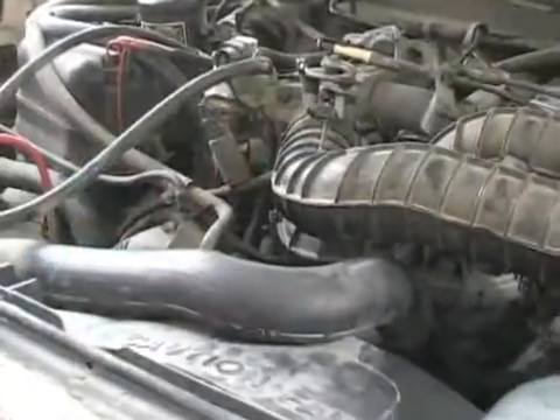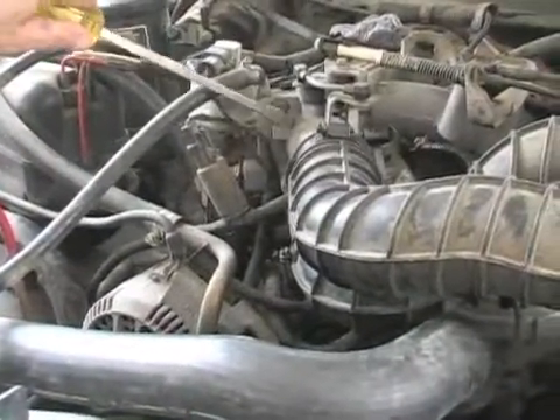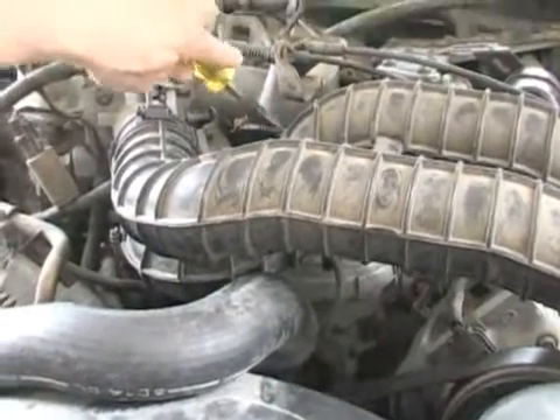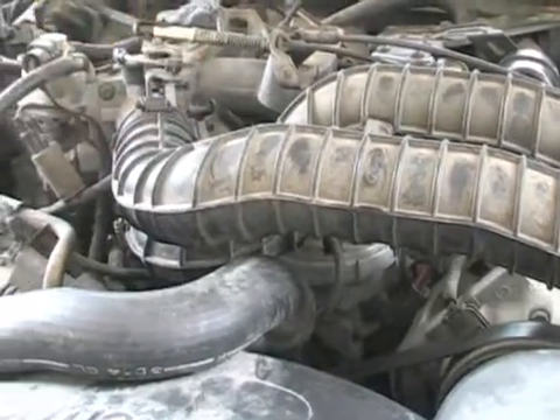This is kind of like your carburetor — I'm going to point with this screwdriver. The air comes in through here and then goes down into the motor and is mixed with the gasoline. There is the combustion chamber in there, the gasoline is burned, and it makes the car go.